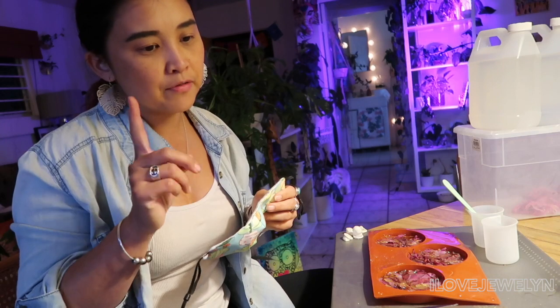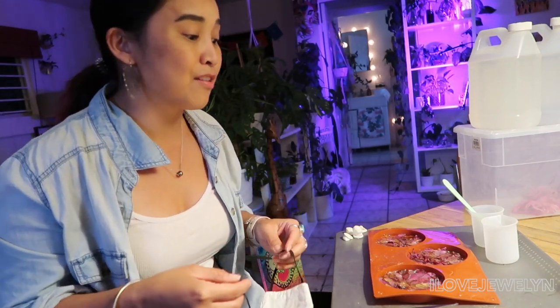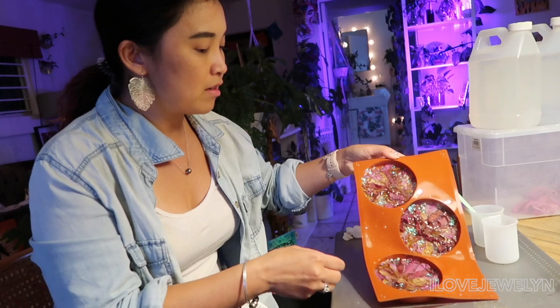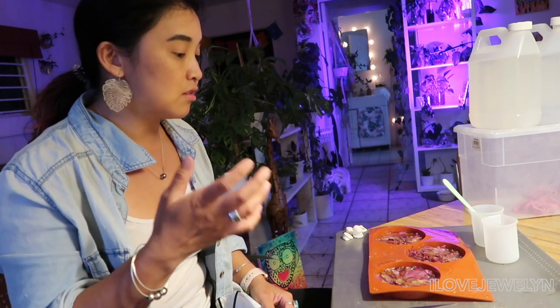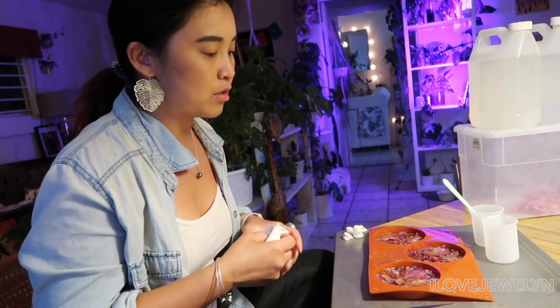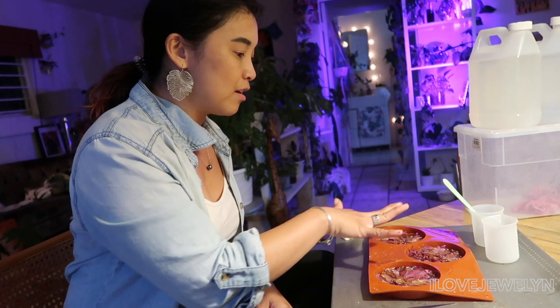Quick shout out to one of my favorite content creators for resin art — I've been watching her for a year, Artsy Madwoman. She's been inspiring me to do this with my blooms from last year but I was scared. Now that I know about silica gel, I asked her about the browning and whether she thinks I didn't put it in silica gel long enough. She said it has to be really, really stiff and light to the touch. So I'm going to put these back into silica gel until my big molds come in.